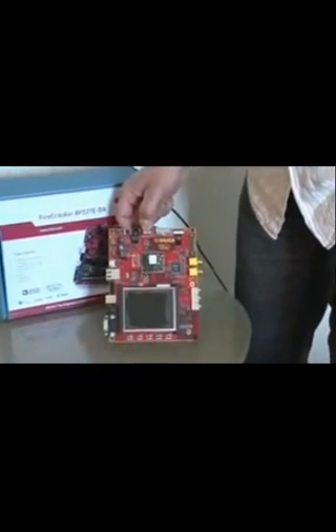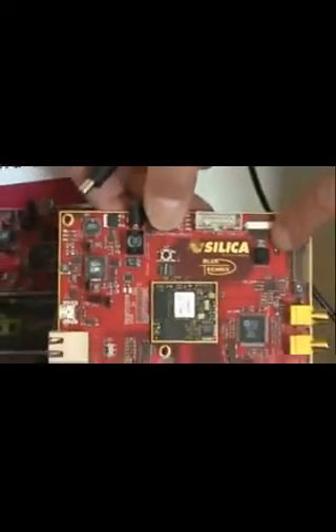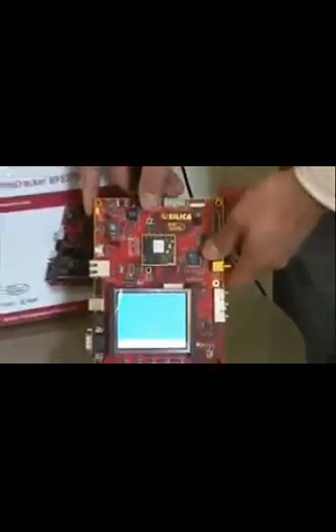The Firecracker board comes with a number of pre-programmed example programs. I'll now demonstrate the first example program, which you can call up by configuring these jumper switches. By default, the first program shows an image which comes in through this CMOS sensor and is output on this quarter VGA display. After powering up, you see the boot screen, which runs on the Blacksheep framework, based on the VDK operating system — the Visual DSP operating system — which comes free of charge with the Visual DSP development environment.